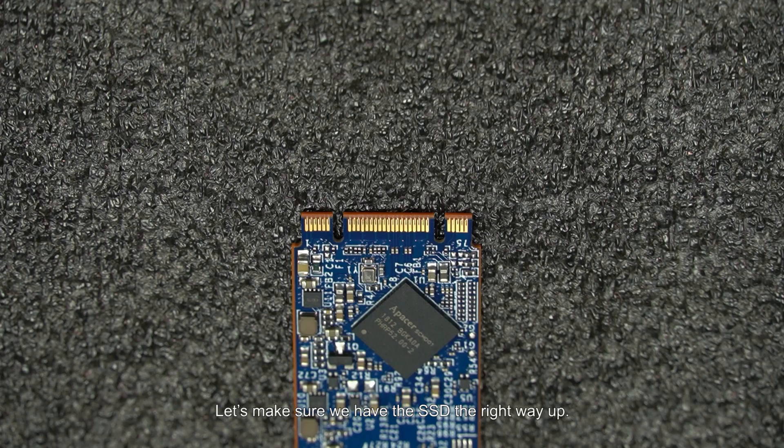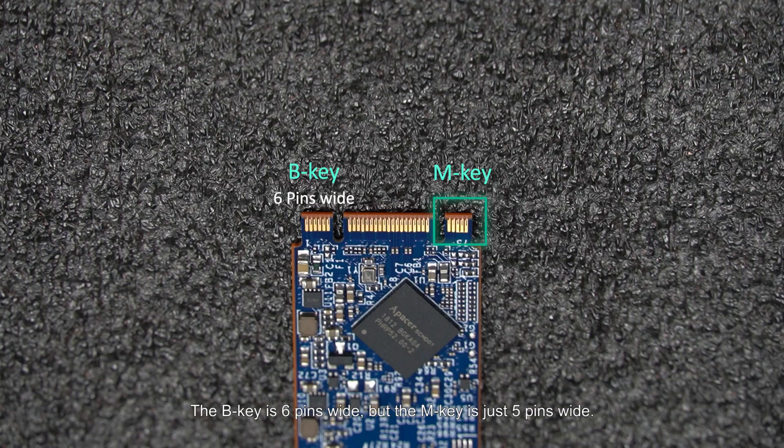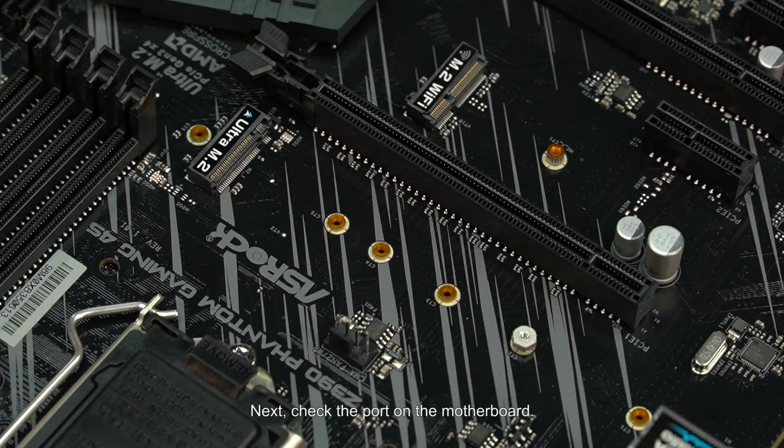Let's make sure we have the SSD the right way up. Look closely at the B key on the left and compare it to the M key on the right. The B key is 6 pins wide, but the M key is just 5 pins wide. Next, check the port on the motherboard. You should be able to find the slot on the right for the M key. Be sure it lines up with the M key on your SSD.